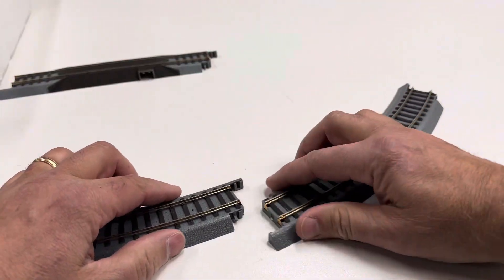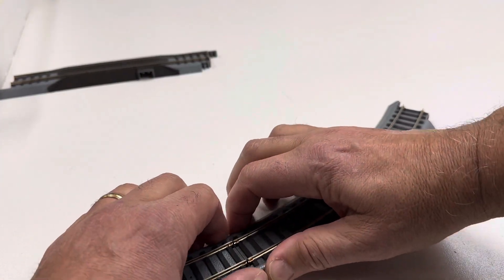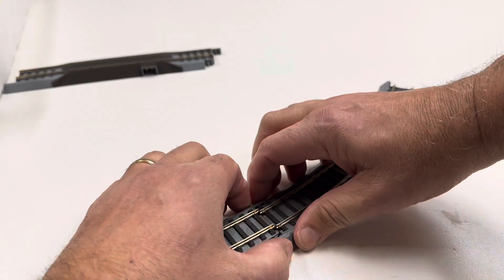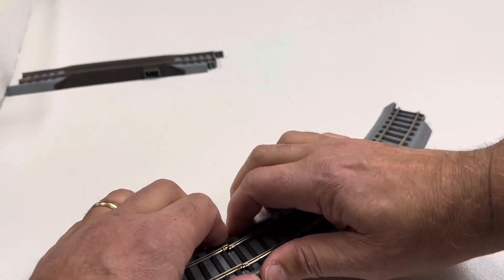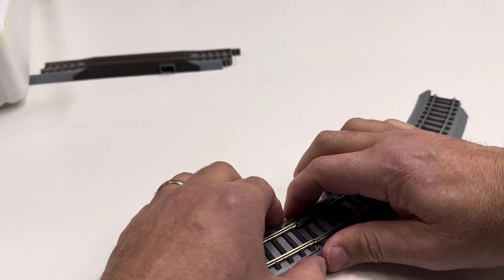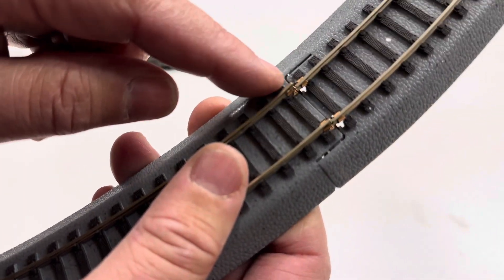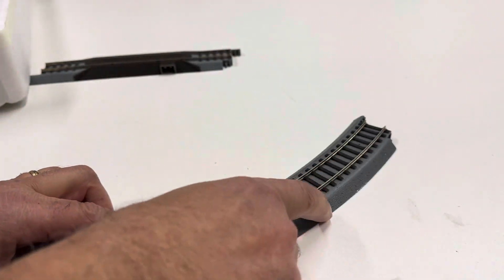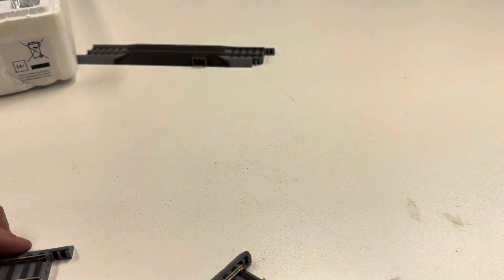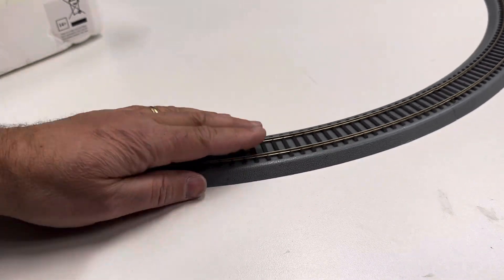That's why I hate Power Lock — it's not as clean a connection as the Bachman Easy Track. This seems to be going better than the last one. Oh, I spoke too soon — good grief. I hate this stuff. Look at that, it's spinning the rail. I'd hate to sell it on eBay because that would get bad feedback. Did I just break it? I hate this stuff. We just got this one connection — I'm not happy about it, but I got it all set up.